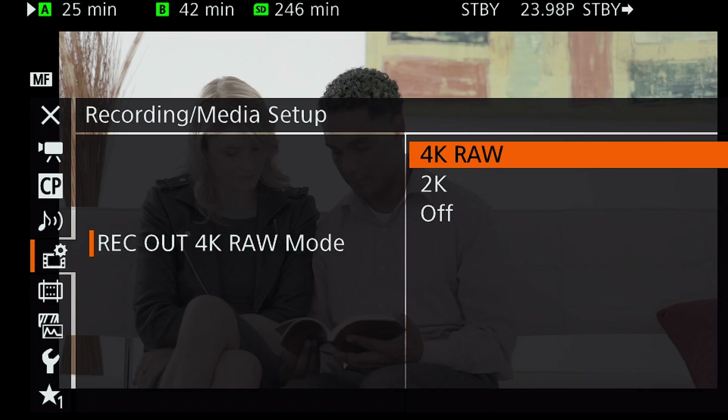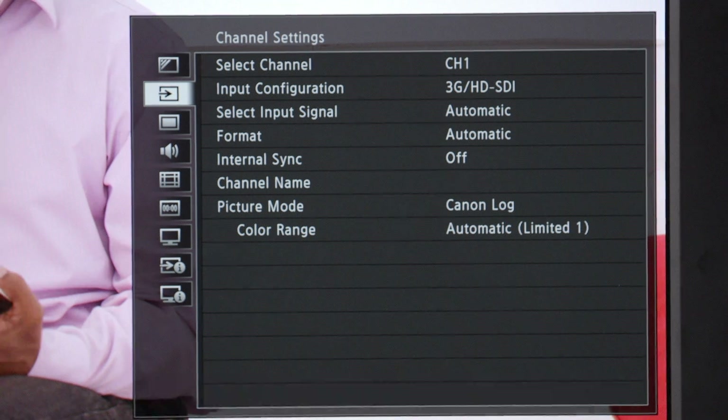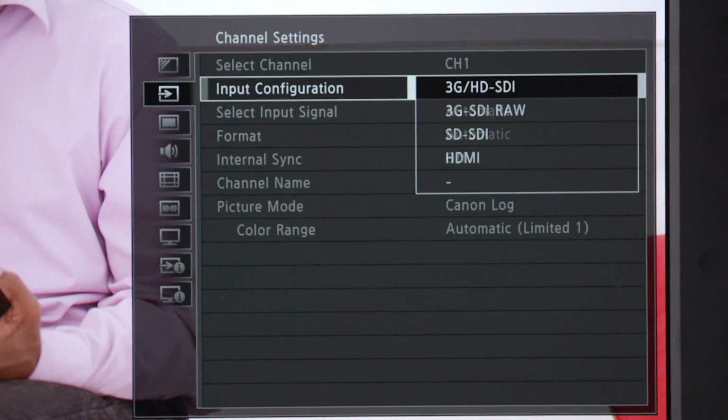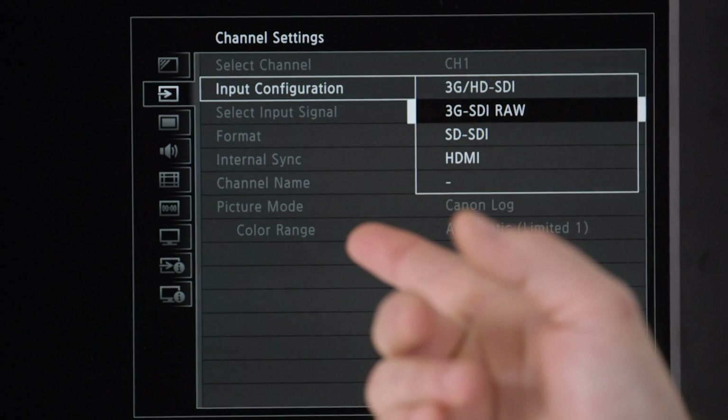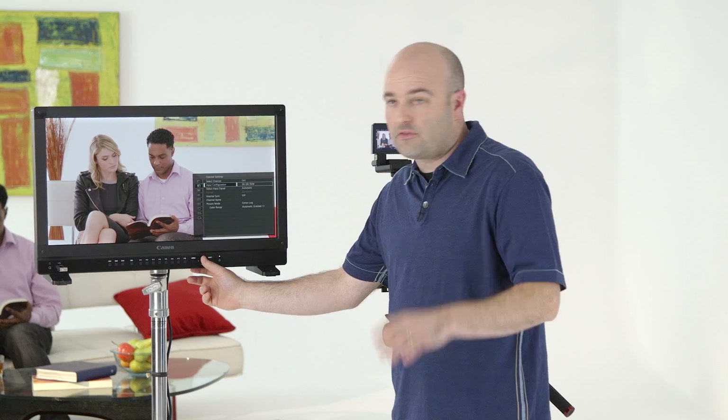One of the things that's so important when dealing with such high resolutions is getting critical focus. If we can see a one-to-one representation of our pixels from camera to monitor, that's huge. I'm feeding it a 4K RAW signal via a single 3G SDI cable going right into the back of the monitor. I'm going to go into the menu and under channel settings go to input configuration. We want to make sure that if we want to monitor that RAW image, this is set to 3G SDI RAW — so we have a match between what's set on the camera and what we're seeing on screen.